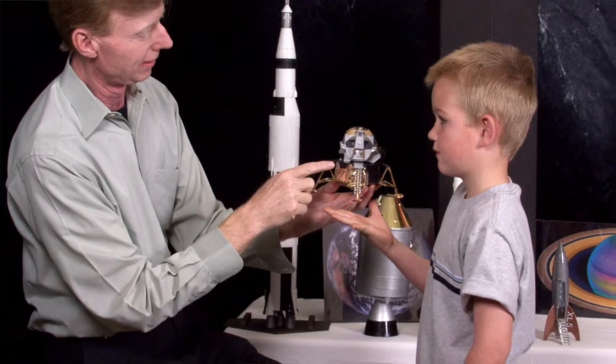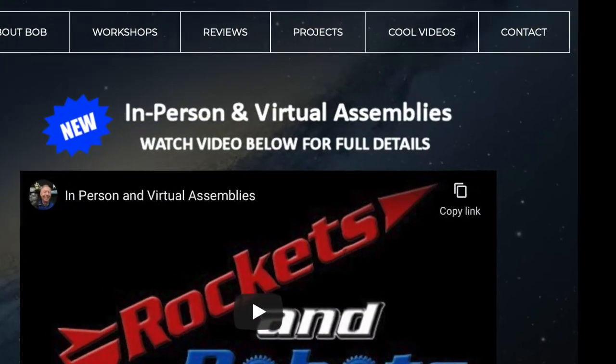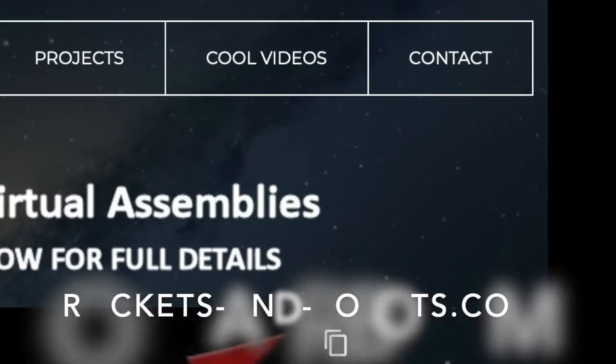Hi, I'm Jared. I first saw Captain Bob's presentation when I was only five in elementary school, and what I saw there really inspired me to pursue electrical engineering at Cal Poly Pomona. Just click on the contact button at the top to book rockets and robots. Bye-bye for now.